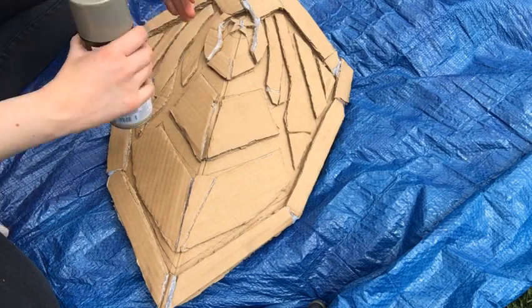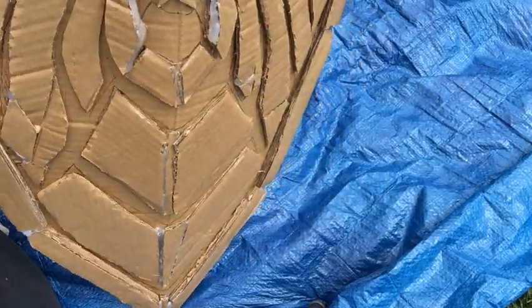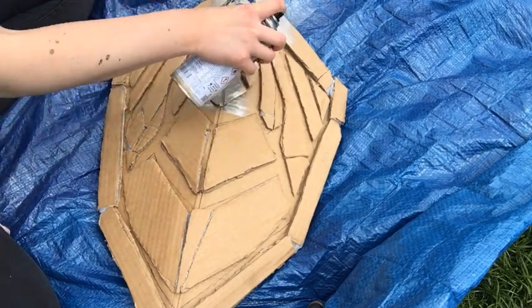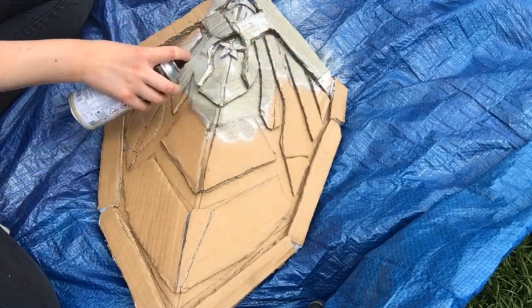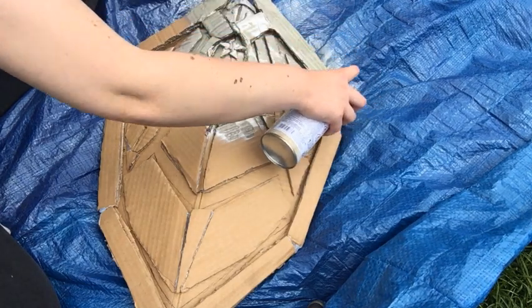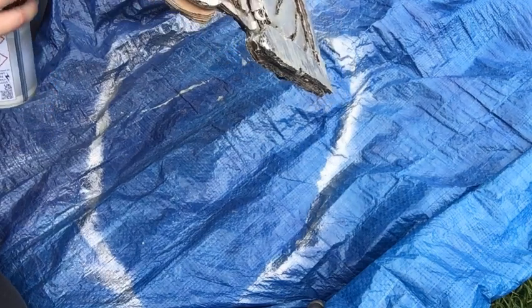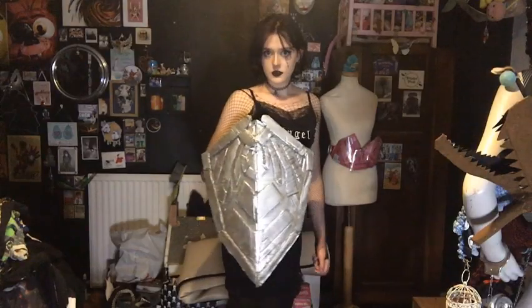I then used champagne gold spray paint for the front. I filled in any remaining gaps with pieces of cardboard and hot glue, which also helped give it a curved effect since his shield isn't flat — it's slightly curved. I then spray painted it with the metallic colour. It's not quite the exact colour match, but they didn't have the correct colour in the shop and this was the closest one. I actually think it turned out quite nice and I'm pretty happy with it.